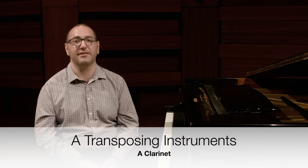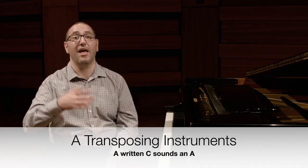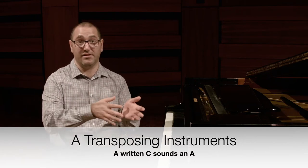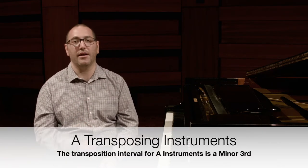Next are the A instruments, and really the only one you need to know here is the A clarinet. When I play a written C on the A clarinet, it sounds like an A on the piano. A clarinet, written C, sounds like A — so the transposition for A instruments is a minor third.